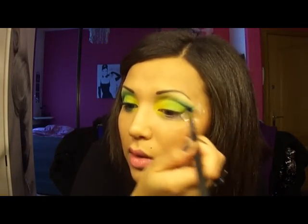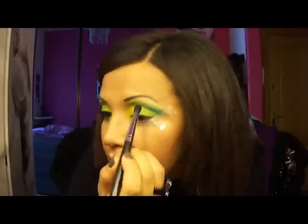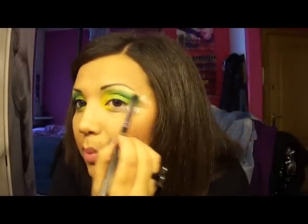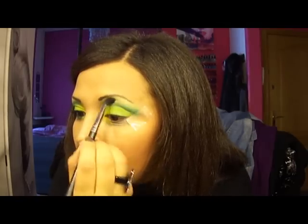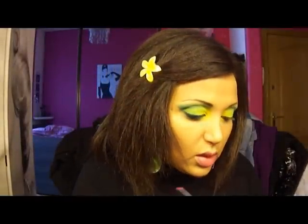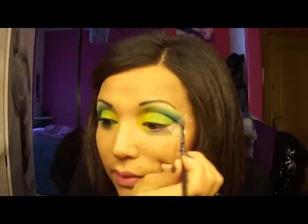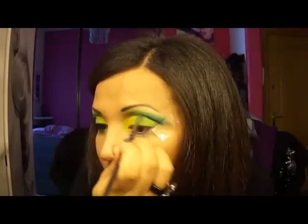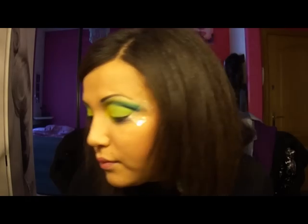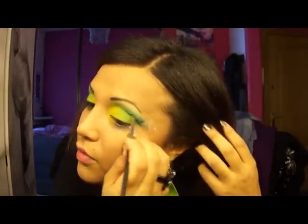I'm going to take the shadow Prussian from MAC — this one. One that is more or less similar, you can also use bleu noir or something not too iridescent, to retrace the cut crease a bit. What I'm going to do is blend it outward, pulling it with the same brush. Like this.